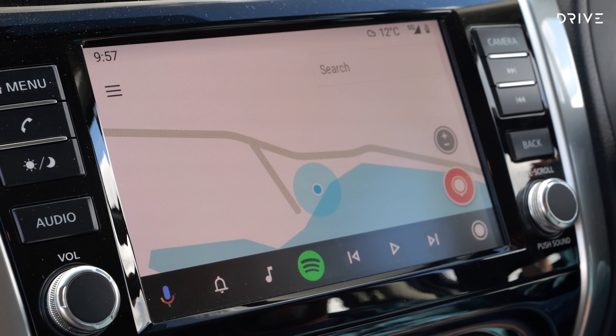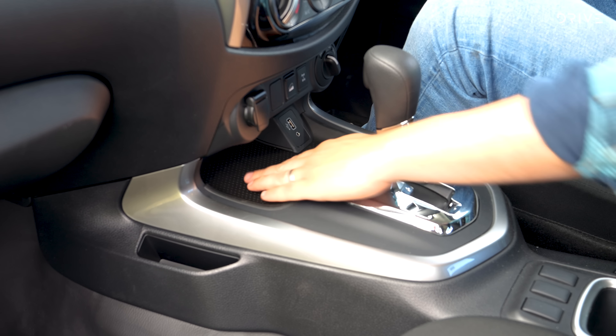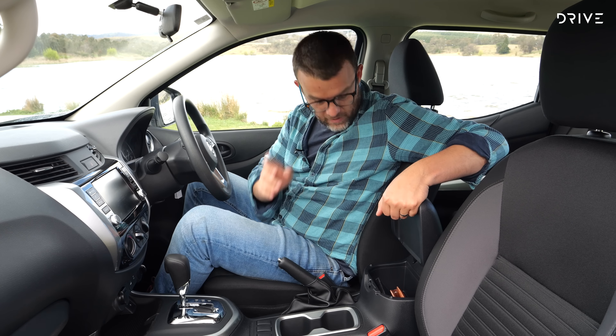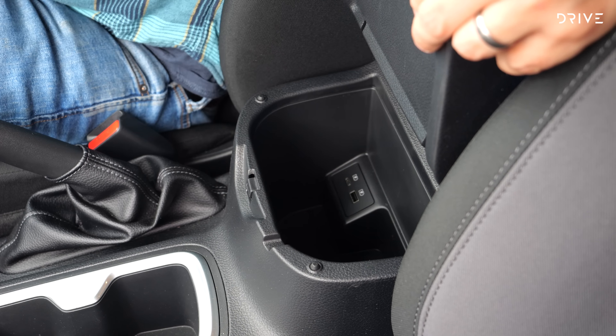One of the big ticket items you get with this SL Warrior is the bull bar up front. In comparison to the Pro 4X Warrior which has more of a Sahara style bar, this has the hoops on board and it's really snugly wrapped around and designed around the car. It definitely follows the contours of the Navara and it looks good, but there isn't a lot of clearance — hitting a kangaroo on the road won't leave much room before it starts to go back into the car.